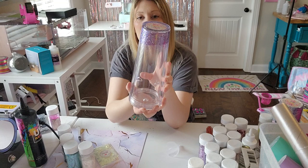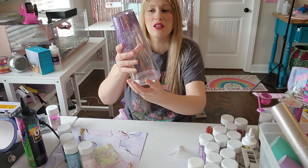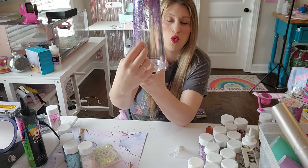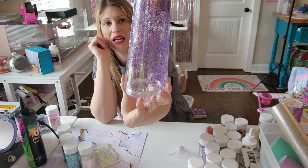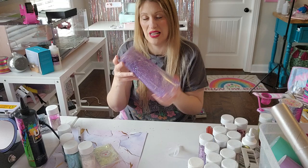My new favorite solution to use is just plain old baby oil that you get from Dollar Tree. You can get baby oil anywhere, but it literally looks like a lava lamp — you flip it upside down and it starts to fall down and it just looks really cool. I love the way it looks, and if you shake it up it has a really good flow to it. It stays around the tumbler for a while, especially if you let it fall down. It's just really nice.